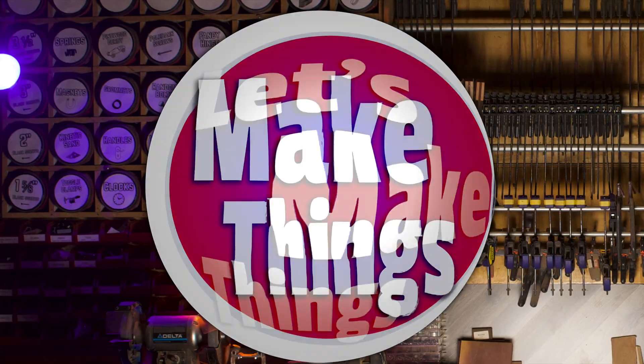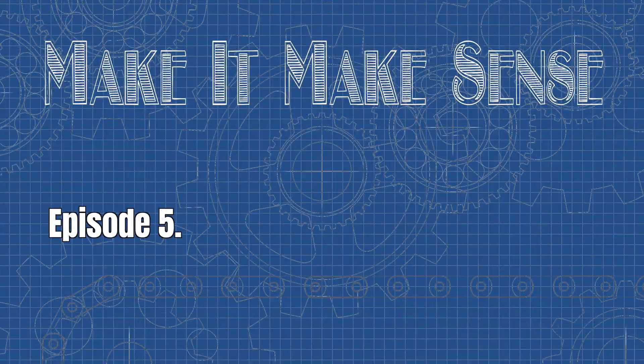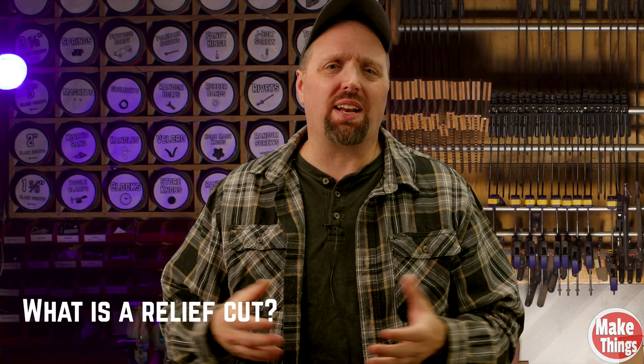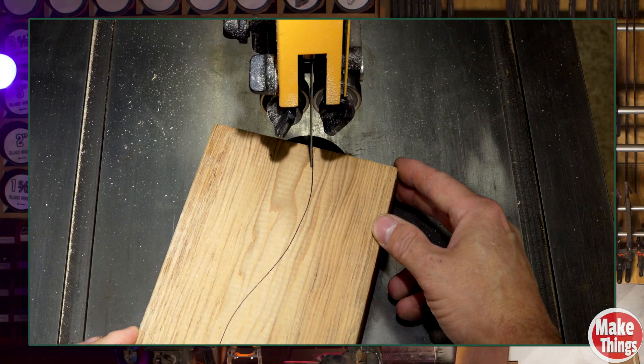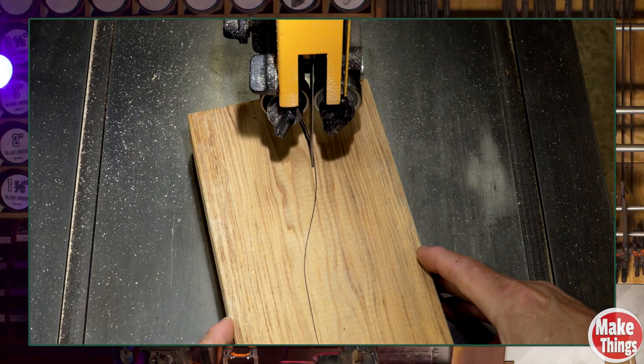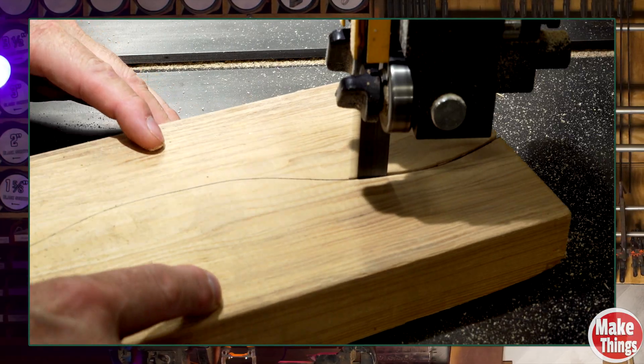That's where strategy comes in. Today, we're going to make relief cuts make sense. A relief cut is a simple straight cut made into the waste area of your project before you start cutting the actual shape. Its only job is to let the waste fall away, or release a section so the blade can keep moving. When the blade has no room to move, it starts to fight the wood. You'll feel resistance, sometimes smell burning, or hear the motor working harder than it should.